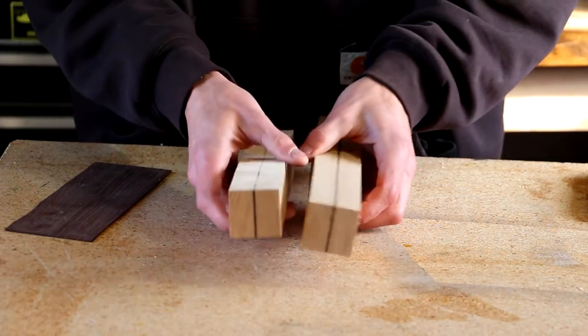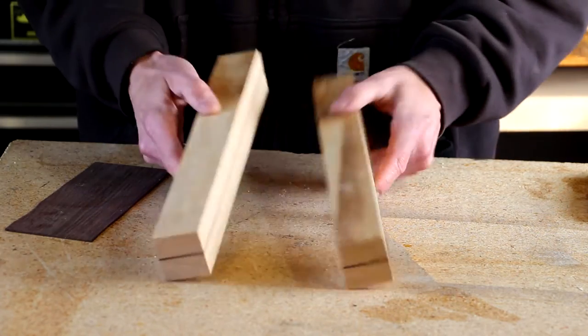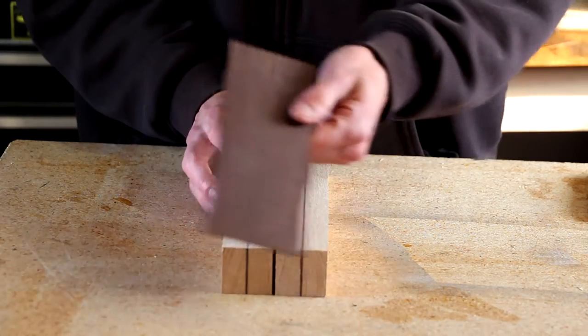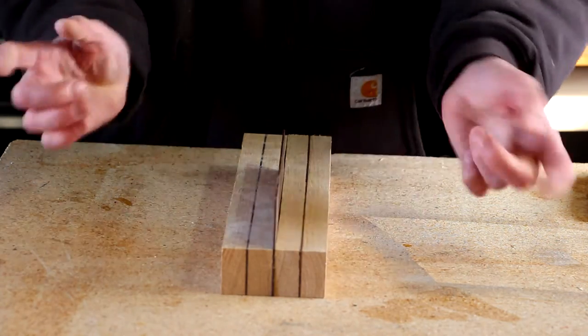I think I'll start out first with these two blanks that I glued up a while back for turning. These are leftover scraps I'd made — still a good blank, but I can't really think of anything to use them for at the moment. I'm going to use this scrap of walnut veneer and glue that in between, just to keep this pattern that I've already got glued up.